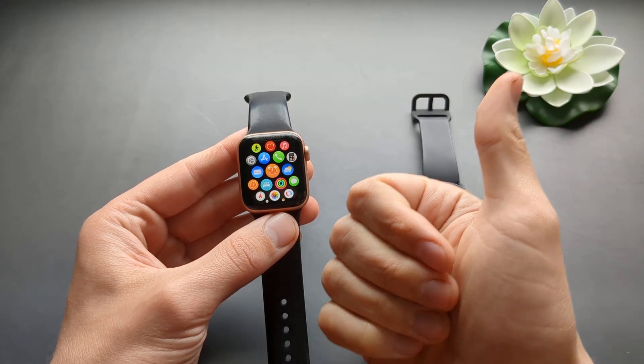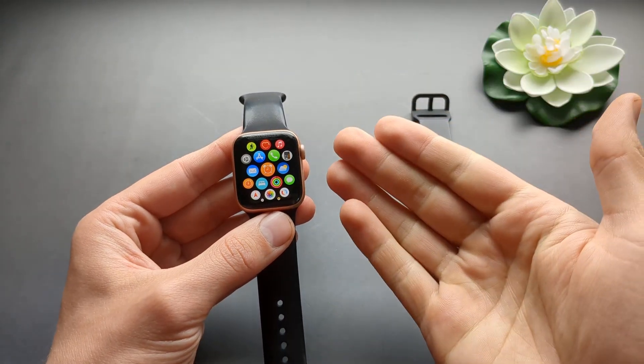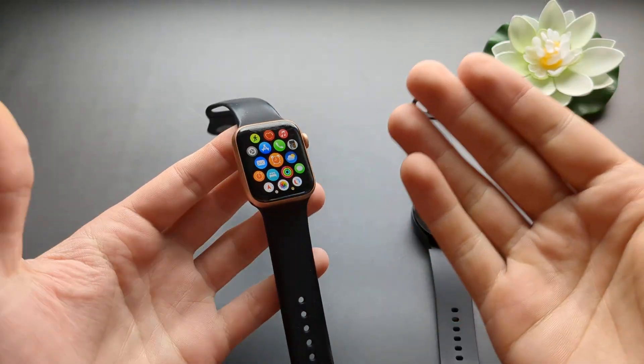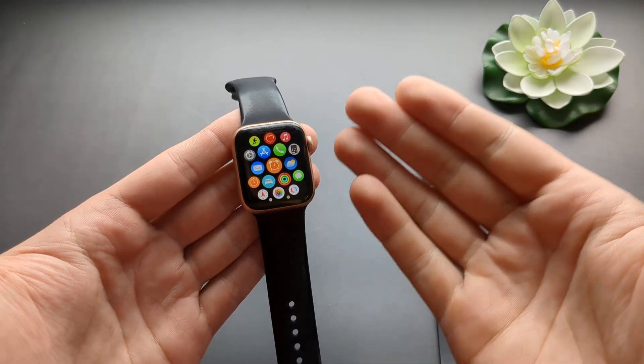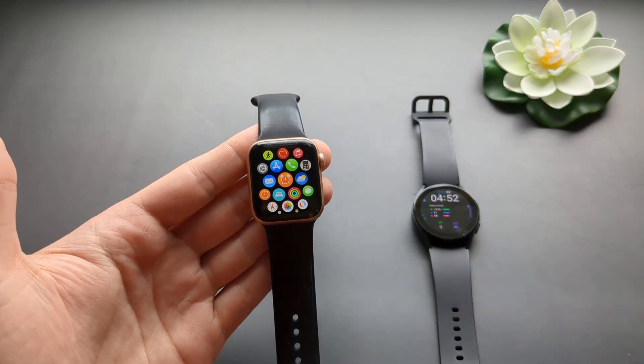Great job Apple at truly being innovative and being the best in class, and providing us with all the great features that people really need. Great job Apple. See you.